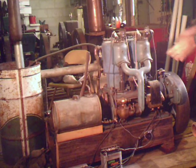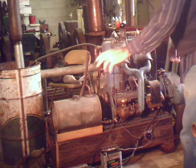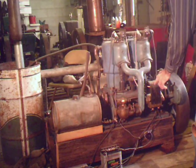This engine runs off of two spark plugs on each cylinder. One set runs off the buzz coils down here to my left; the other set runs off the magneto right here.